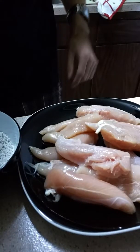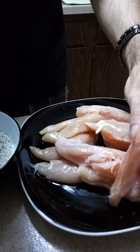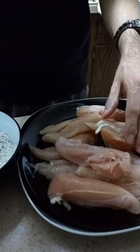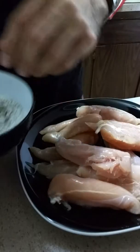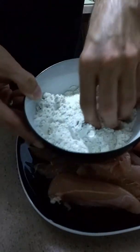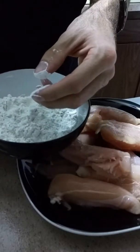So right here on this plate I have some chicken tenders. You can use chicken breasts if you want to, but I'm using chicken tenders today just because they will cook up a lot faster in this recipe. Now first we're going to coat the chicken in some seasoned flour. I'll put some salt and black pepper in here for some seasoning.